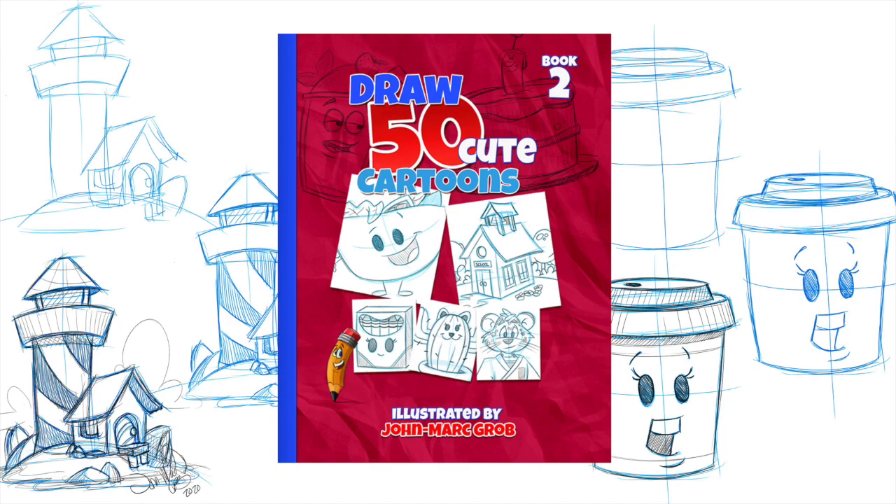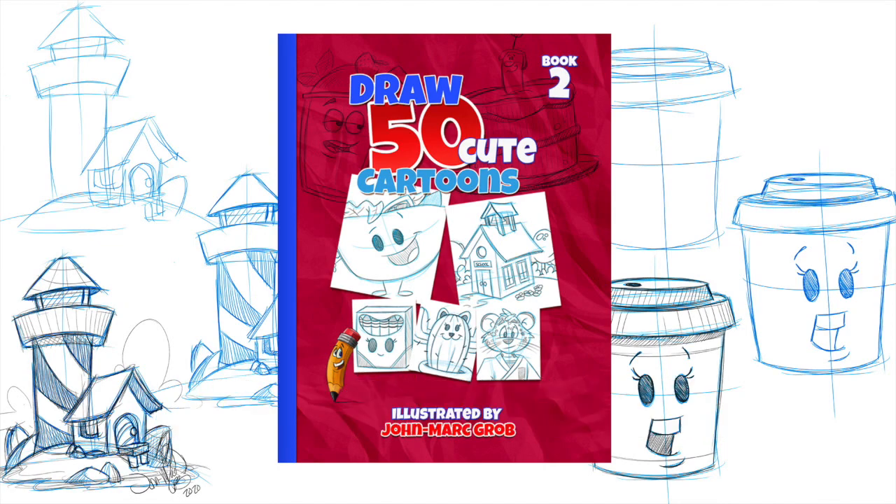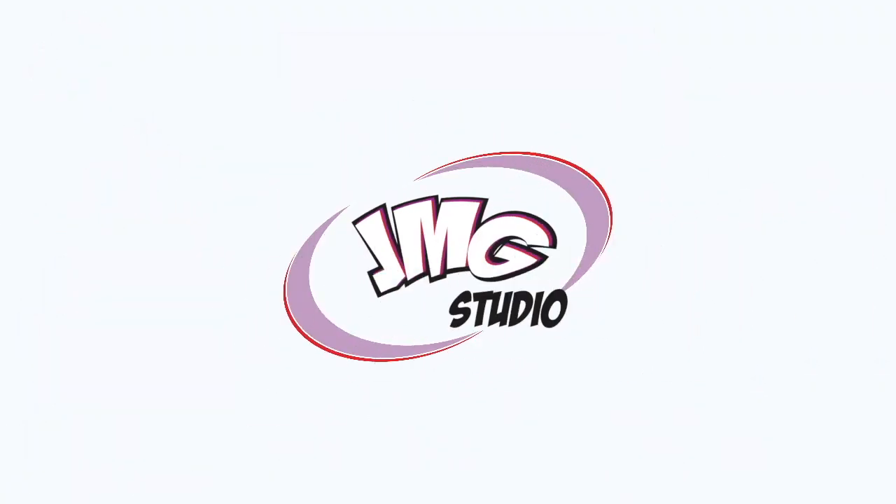As always, I want to say thank you for checking out this video and have a great day. Don't forget to stop at our website — that's jmg-studio.biz. If you enjoyed this video, I'm sure you're going to enjoy our latest drawing book that's now available on our website, How to Draw 50 Cute Cartoons. Make sure you stop at our website, that's jmg-studio.biz. Thanks a lot. Bye bye.